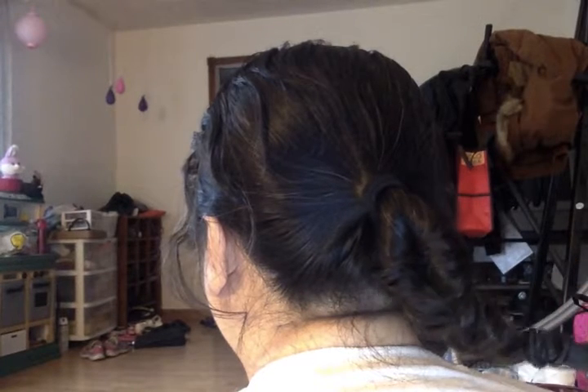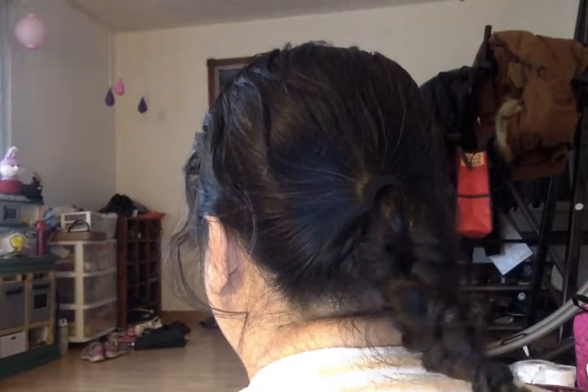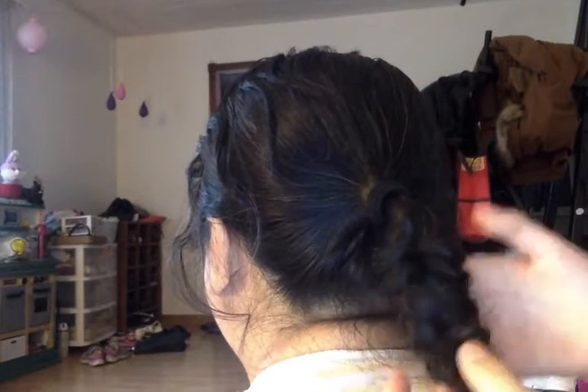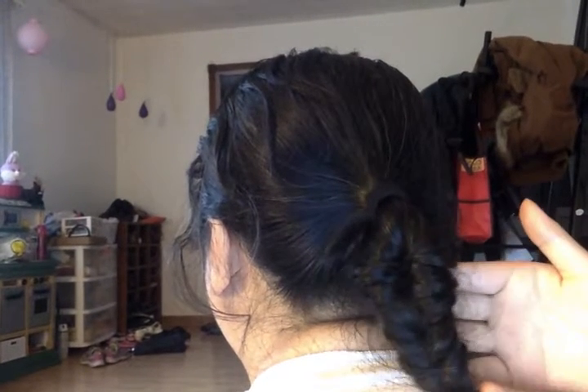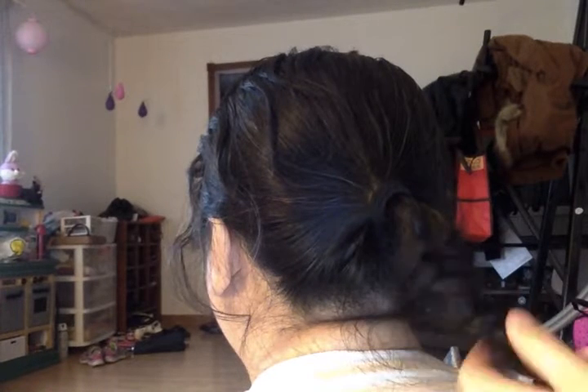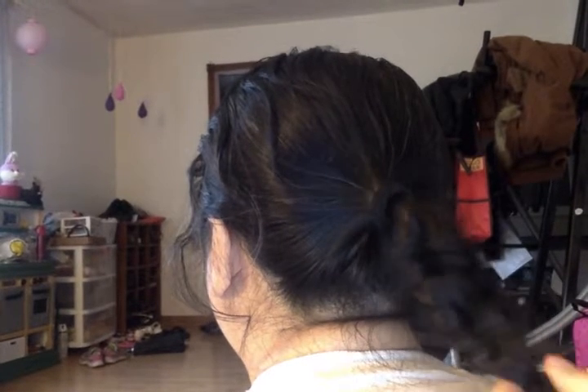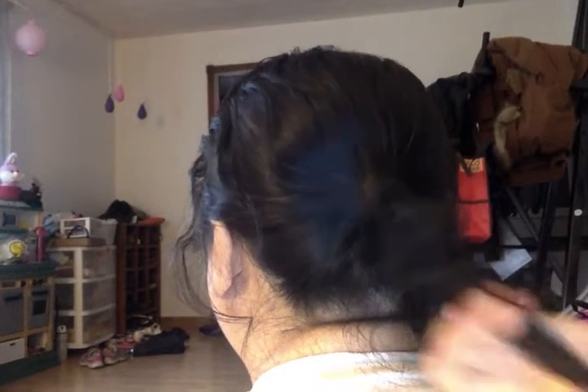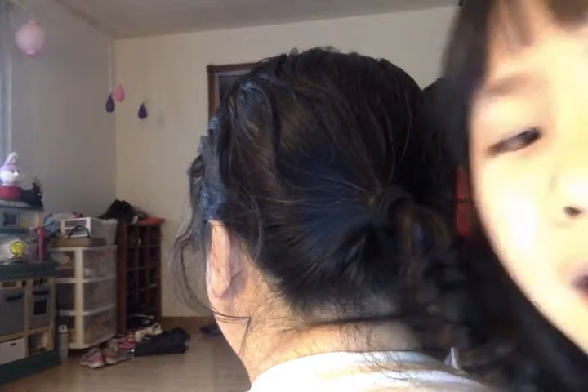Hey guys, it's Selena back and today I'm doing a hair tutorial. If you want to see how to do this kind of hair — not a fishtail or a braid — just keep watching. This is my grandmother right here. I'm doing her hair. Hi guys.